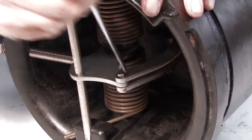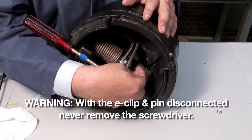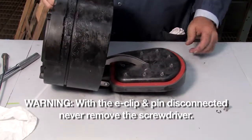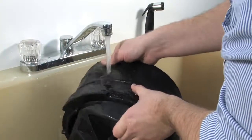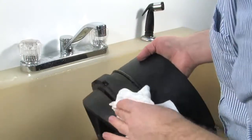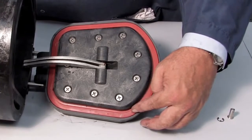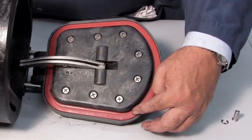With a flat blade screwdriver, disconnect the e-clip and the pin. Begin your inspection by cleaning the check with water to remove any dirt or debris. Once clean, thoroughly dry the unit before proceeding with the inspection. Oftentimes damaged or deeply embedded debris may be invisible to the naked eye and can only be detected by close examination and touch.